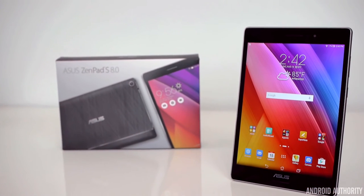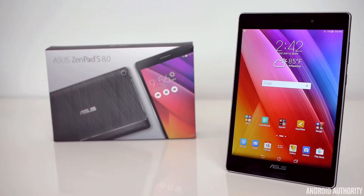For $299, the ZenPad S 8.0 is, of course, well worth picking up.